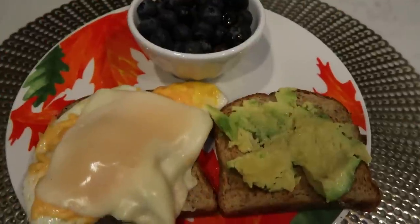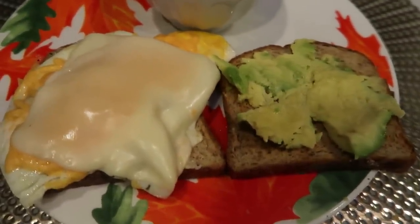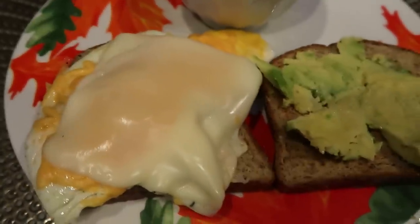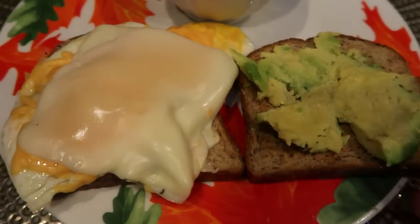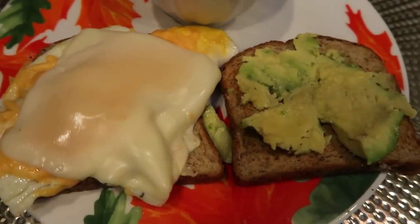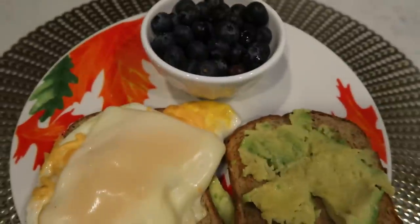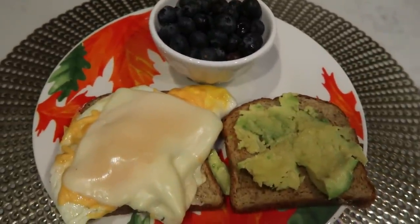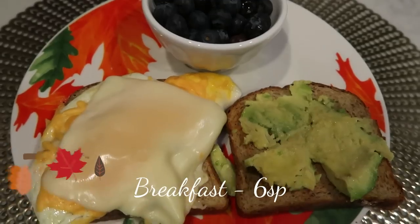Here is my breakfast. I have two slices of the Trader Joe's sprouted sourdough bread, my eggs with melted cheese, and one ounce of avocado. We're just going to flip that over and make it into a sandwich. I'm going to be pairing that with one serving of blueberries. My sandwich is a total of six smart points.